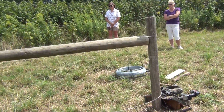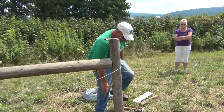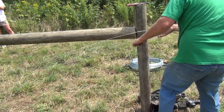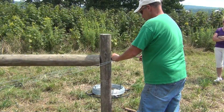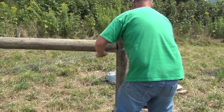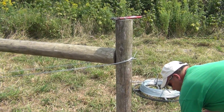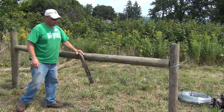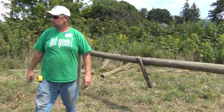You can buy or get from NRCS or your soil and water conservation district materials that teach you exactly how to do that. At this point Troy tightens the wires by hand. The purpose of the twist stick, or twitch, is to tighten the wires and maintain the tension on the two brace posts.